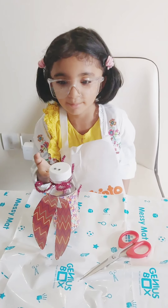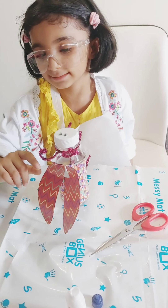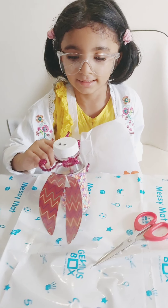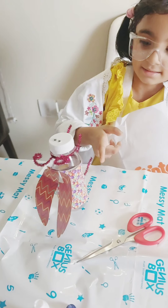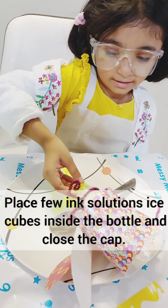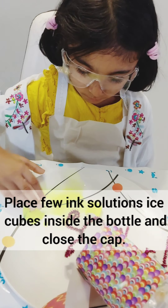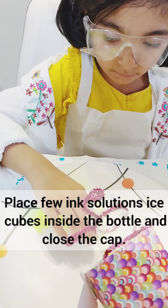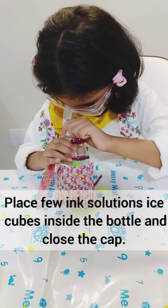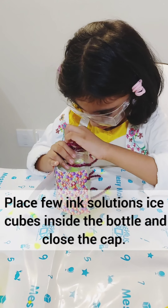This is my butterfly ready. It has wings, ears, legs, body and eyes. I put the solution in the bottle and lock it.